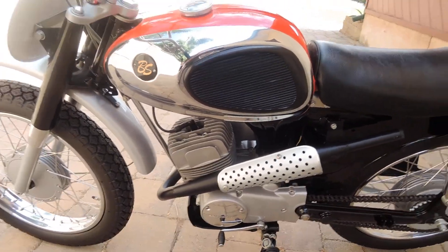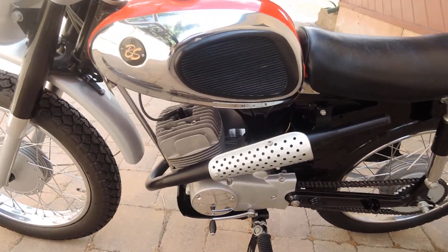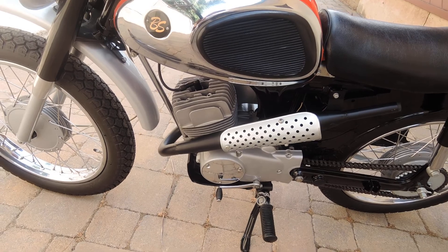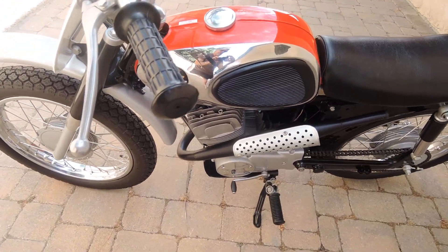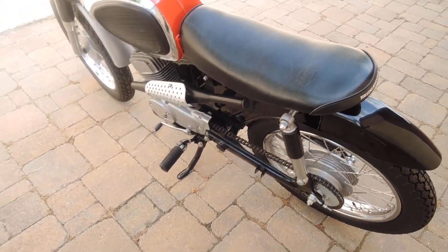On this side you can see the expansion chamber the factory built and installed on these bikes. The seat is a special item made just for the racers.